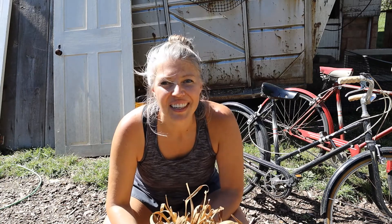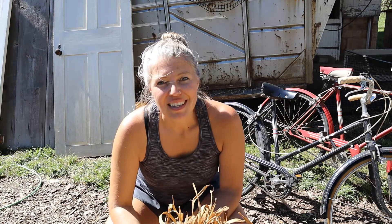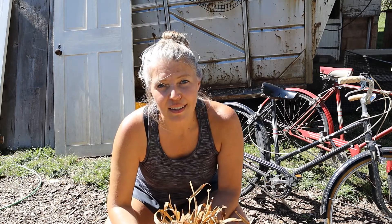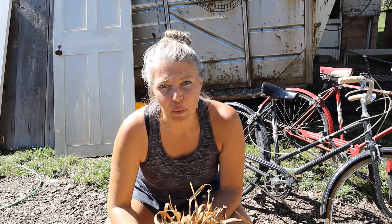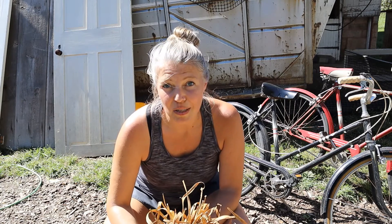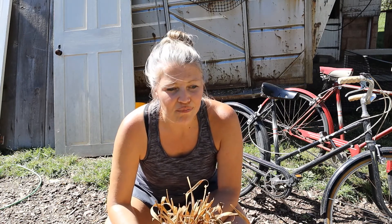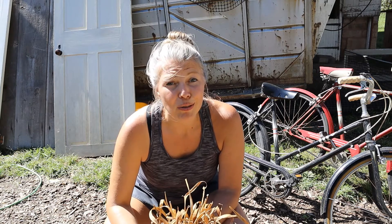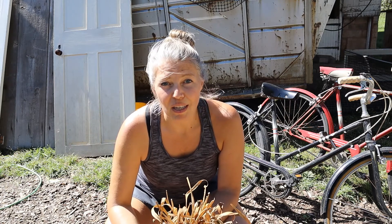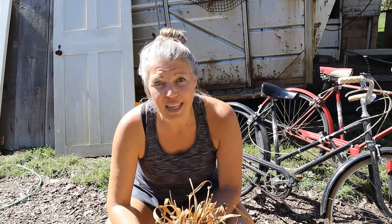Hey guys, welcome back to our channel. I'm Sarah Stetsman and this is our farm, Woolfolk Revival. We believe there's a revival of people wanting to learn how to care for their body, eat better foods, source better food, and grow your own food. We teach tips and skills whether you're a homesteader or not. You can grow so much on just a quarter acre, or even on your windowsill in an apartment — herbs, quail — when you think outside the box you can do so much.